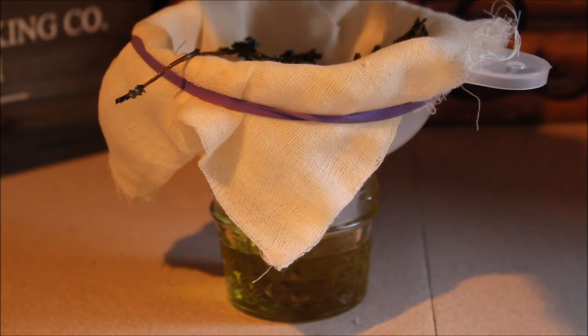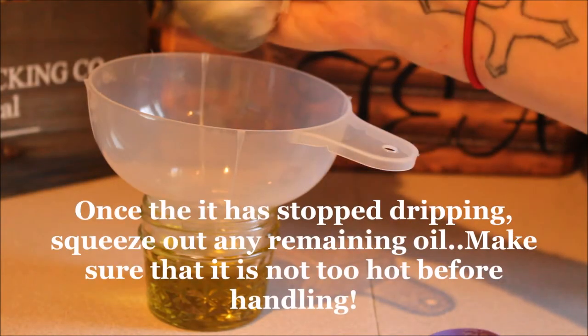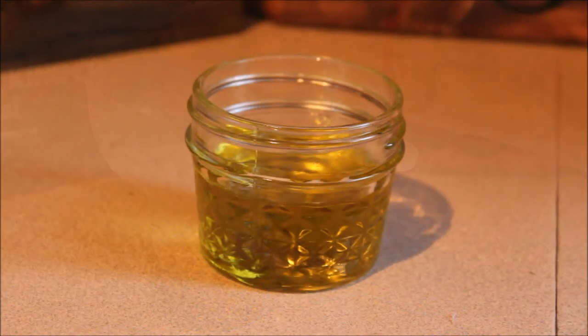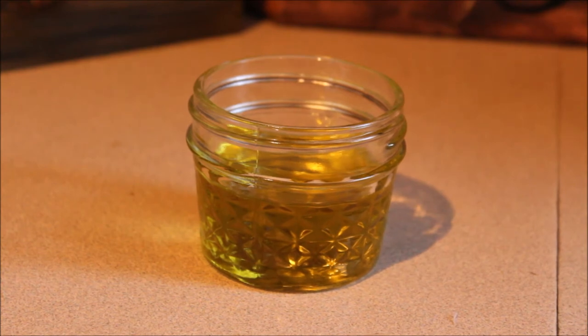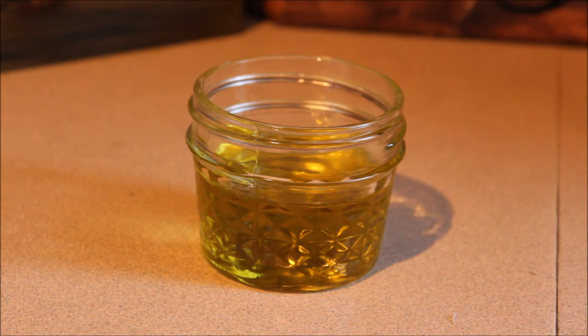We're going to let this strain for a couple of minutes. You can see how incredibly easy that was. You've got this beautiful color to your oil. You can go ahead and start applying that to your rashes once it's down to room temperature or cooler. Do not apply it to your skin while it's still hot — you don't want to burn yourself. Also, typically with rashes, especially itchy ones like poison ivy, heat is going to make that itch worse and really irritate the rash. So you want to make sure this is nice and cooled before applying.